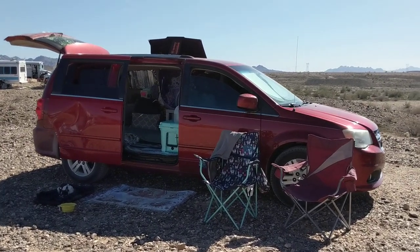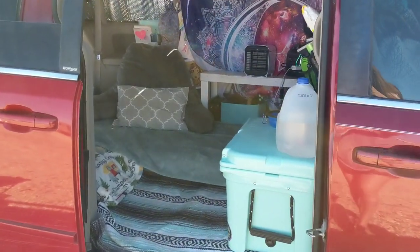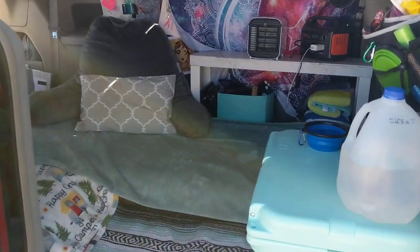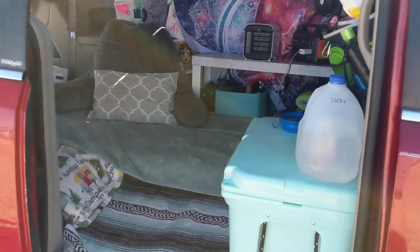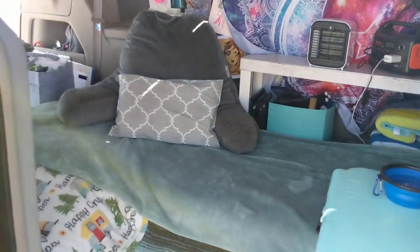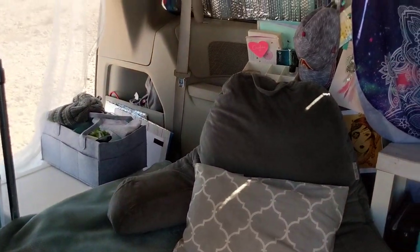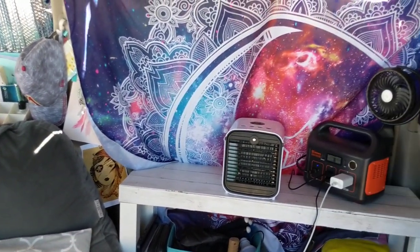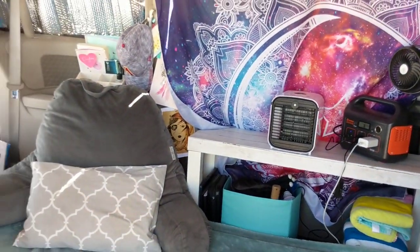I built my van on a budget with no skill required, so I want to show you the changes I made. If you haven't seen my original build please look at the first video so you can see how it's different. I wanted to give you guys a quick tour while I'm out here at Schoolypalooza, because I'm currently living in my van out here in the desert, so it's really set up for boondocking.